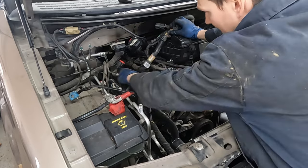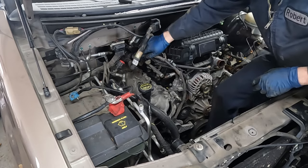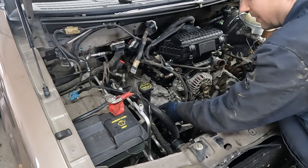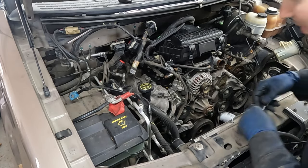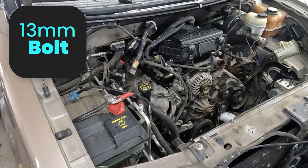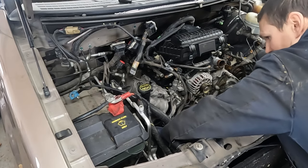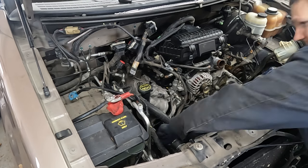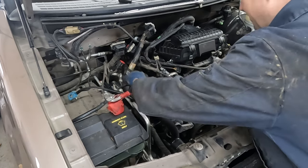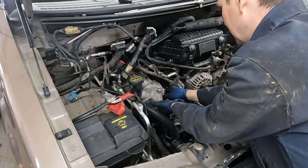Here we go with our second valve cover - same thing, just pop it up and break that seal. Oh yeah, we forgot our VVT solenoid. There's a 13 millimeter bolt holding this bracket that gets this AC line just a little more out of the way. Now get access to our solenoid just like on the other side - it should pop out pretty easy. Just like that.